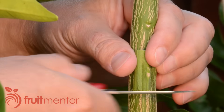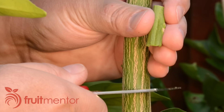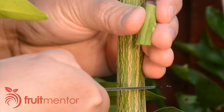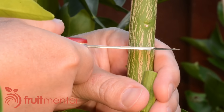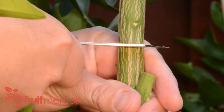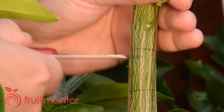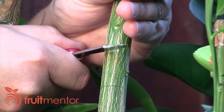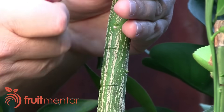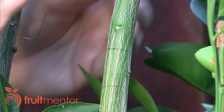To prepare the target branch to receive the graft, I place the patch on the target branch and use it as a guide to make cuts below and above where the patch will be grafted. The distance between the first two cuts does not need to be precise. The patch will fit the target branch more easily if the distance between the cuts is a little bit larger than the length of the patch.